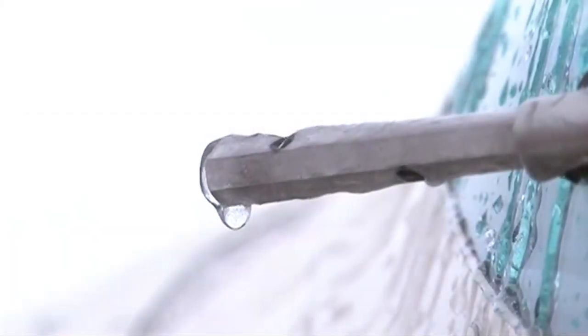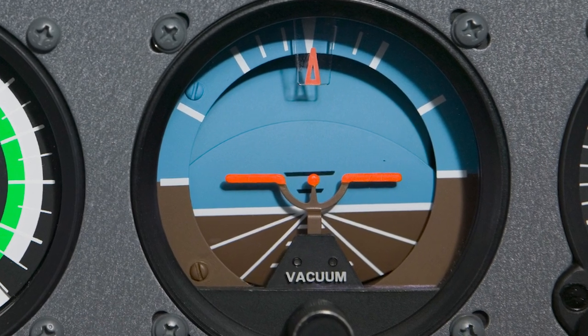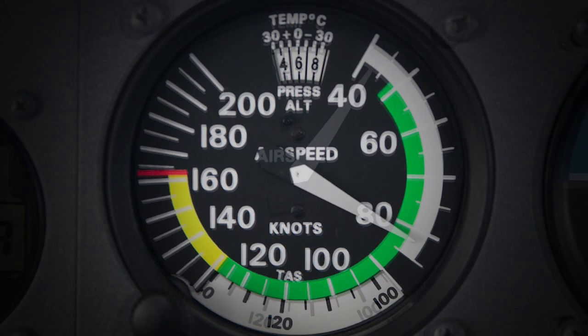If the pitot tube intake and the drain port are both blocked, the airspeed indicator is going to act like an altimeter. If you climb, it would indicate higher airspeed; if you descend, it would indicate lower airspeed. When you're climbing, you're going to want to raise the nose more and more to reach VY or whatever climb speed you've chosen — but in fact you're getting closer to the stall even though the airspeed is indicating higher. And the same thing with the descent: you're going to want to dump the nose to pick up more airspeed so you don't go too slow, but it's a false indication.